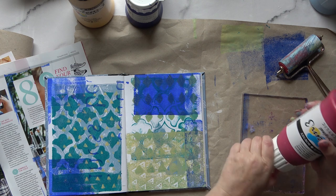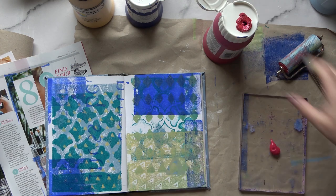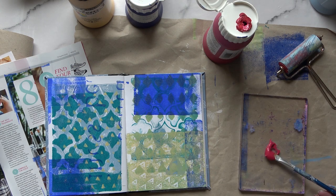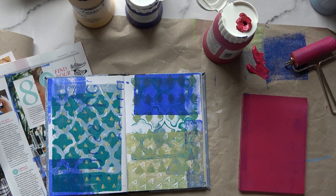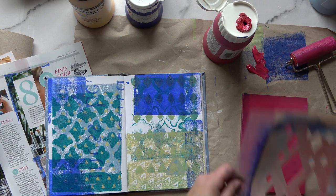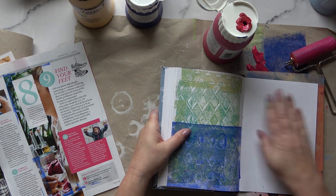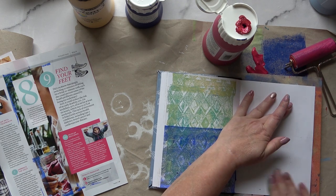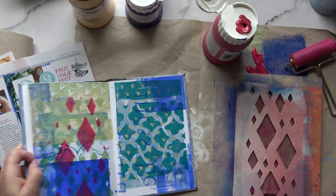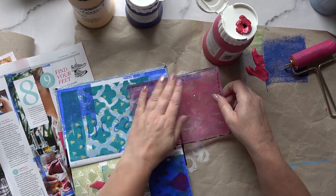I cleaned my roller off a bit — I do that every now and then because I'm going in with a completely different color now: the magenta. I've got far too much on, so I'm taking a little bit off and putting it at the top to use again later. I'm going to use my diamond stencil again, pressing through firmly — this is fairly thick paper so you need to do that.